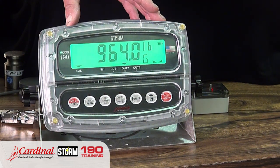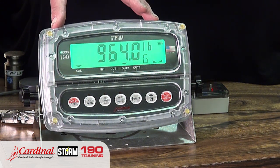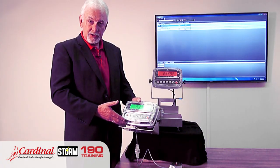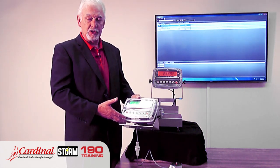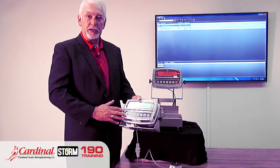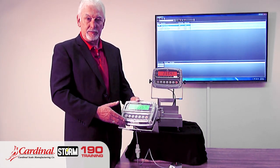This combination is perfect for livestock applications, recycling applications, landscape rock applications — anywhere you need a weight indicator outdoors, the 190 is the perfect solution. Even for rental applications, many distributors utilize this for bench scales and floor scales in rental fleets, because it can come back just as new as it went out the door thanks to the capacitive touch keys.